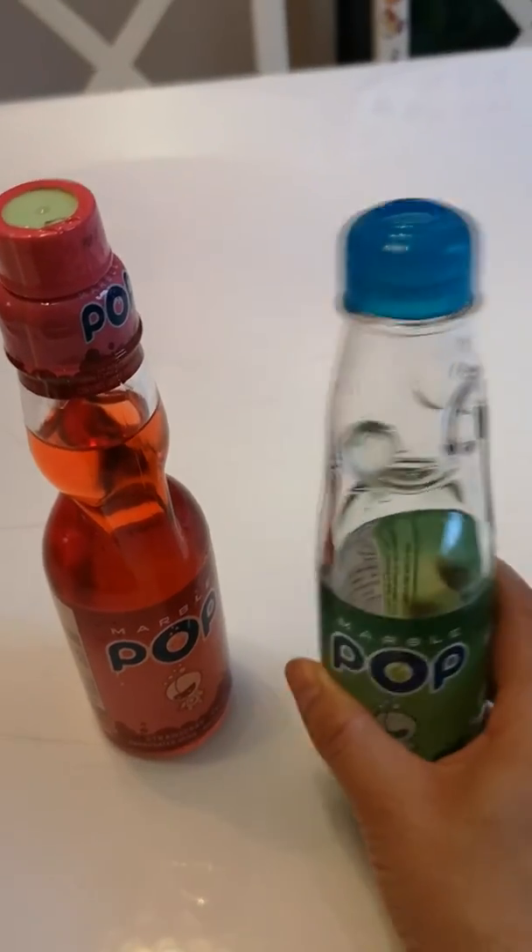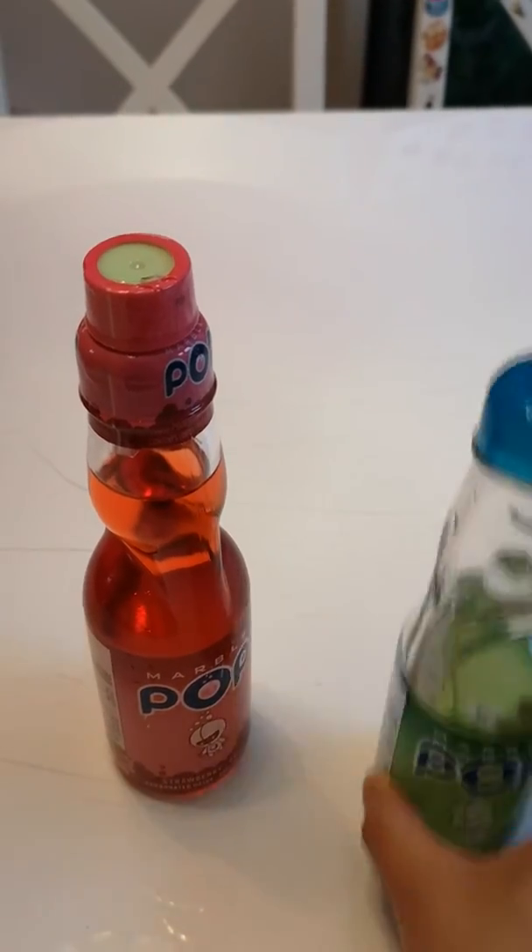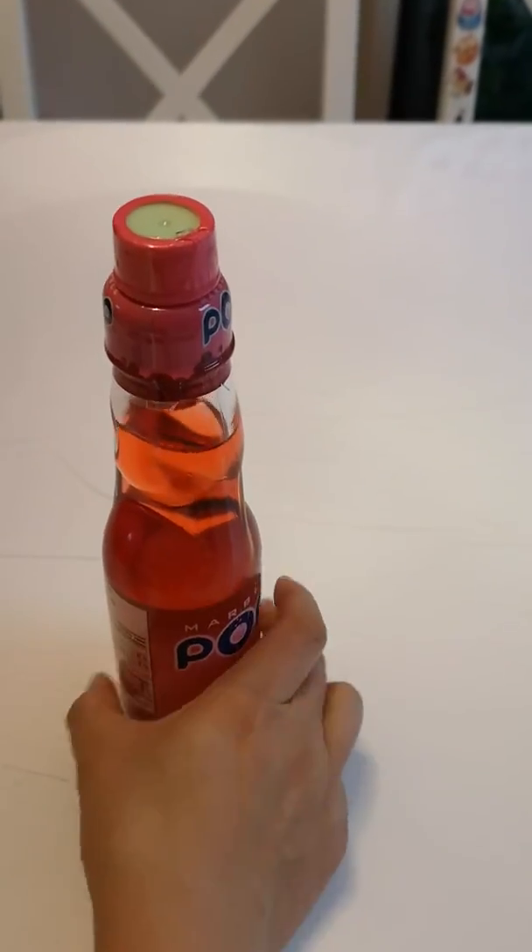After you drink that, it's like this. Then let's see how to open it first. Use this strawberry one.